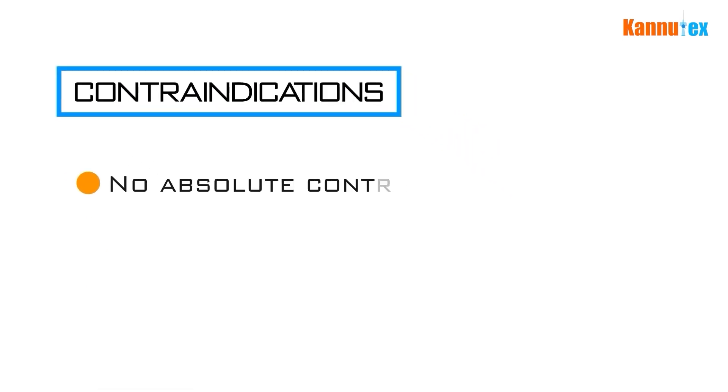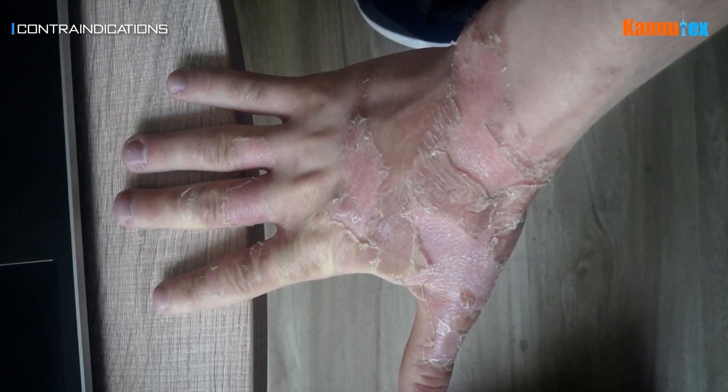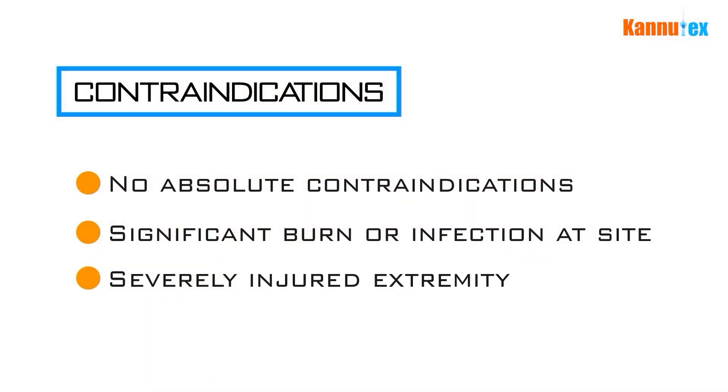Contraindications. There are no absolute contraindications, however there are several relative ones. These include the patient having a significant burn or infection at the proposed cannulation site, or if the extremity is severely injured.